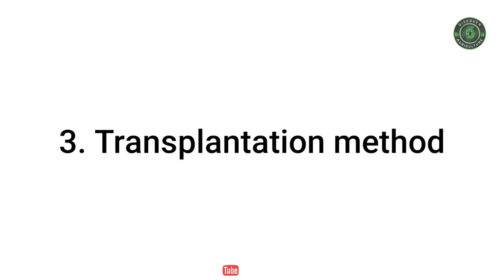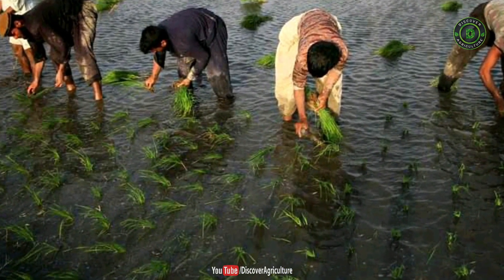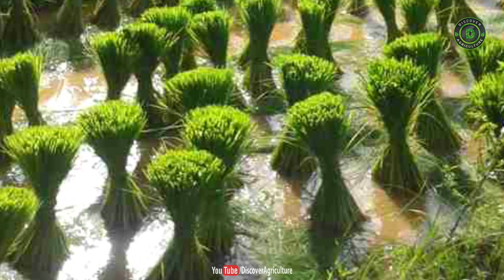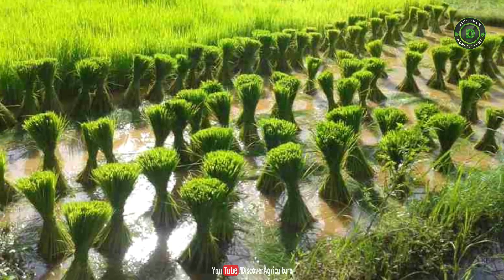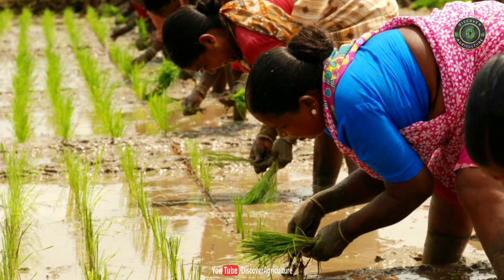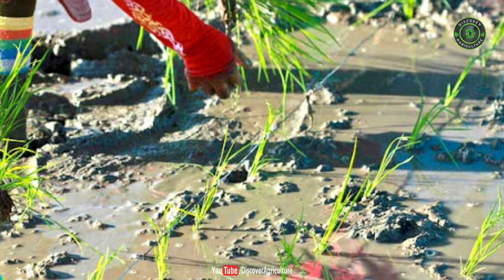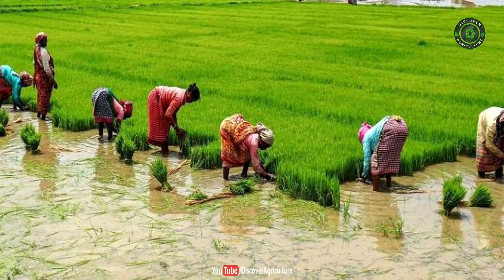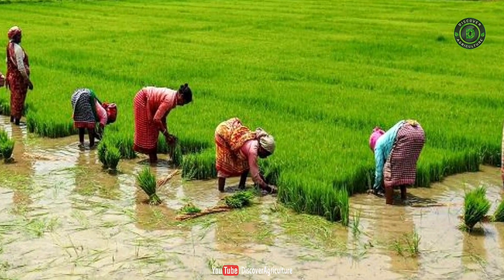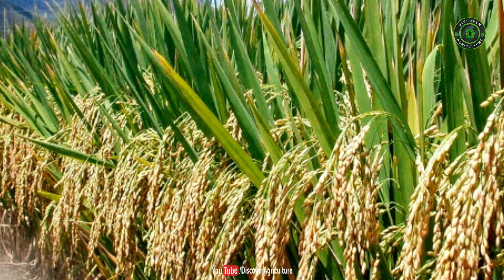3. Transplantation method. The transplantation method is done in areas of fertile soil and abundant rainfall. Seeds are sown in the nursery and seedlings are prepared. After 4–5 weeks, the seedlings are uprooted and planted in the field which has already been prepared. The entire process is done by hand, making it a very difficult method requiring heavy inputs, but it gives some of the highest crop yields.